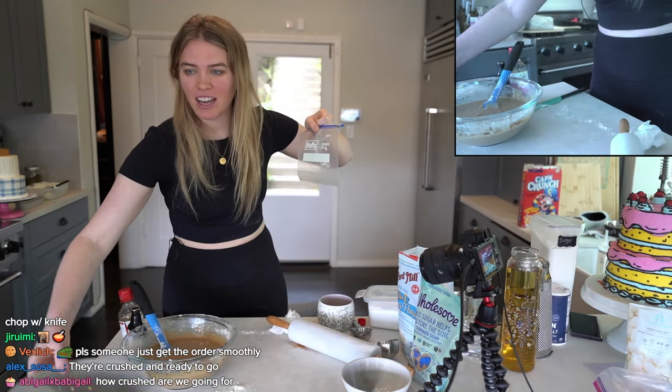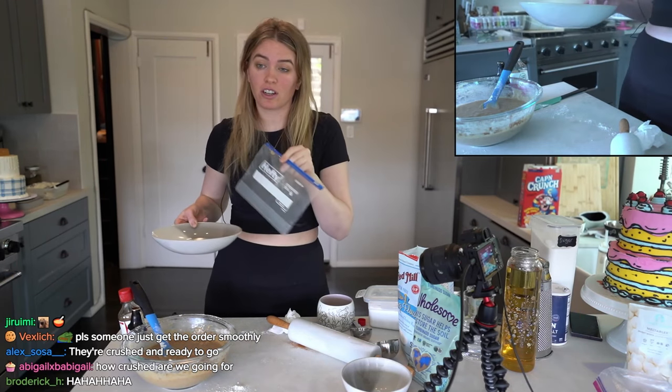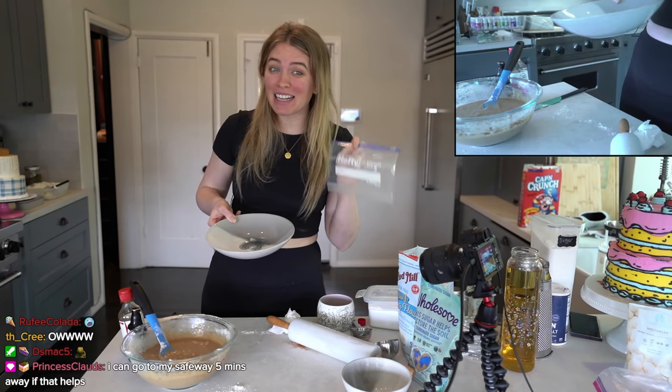And my zucchini is over here. How crushed are we going for? However small you want — these are the chunks that are going to be in your bread. I have my nuts and my zucchini.